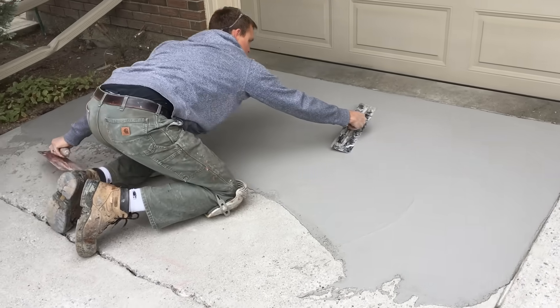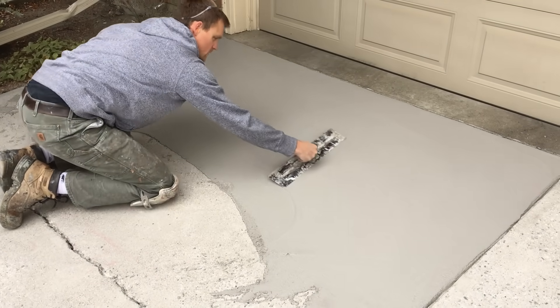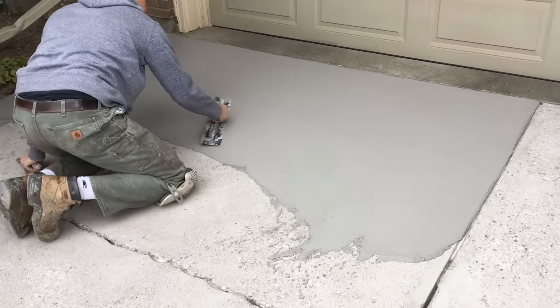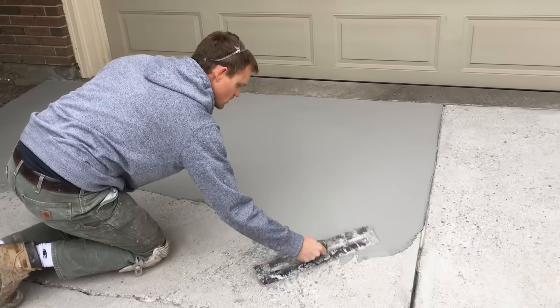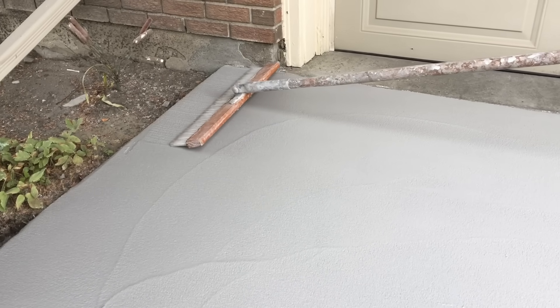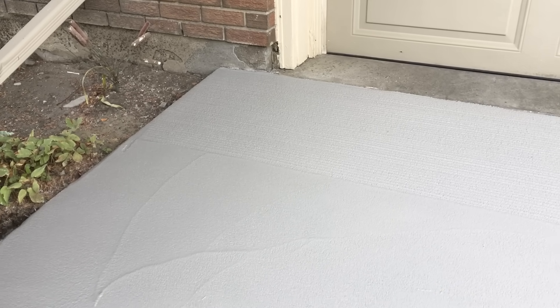I like to go over it one more time at least, just to get any excess material brought back to the far edge and smooth it out a little more. Once you put a broom on it you'll see a lot of those trowel marks get knocked down. There's the initial spread — that was a full bag of product. You're free to mix up as much as you want — quarter bag, half bag. I'm fairly comfortable with the material so we were able to spread a full bag at a time.